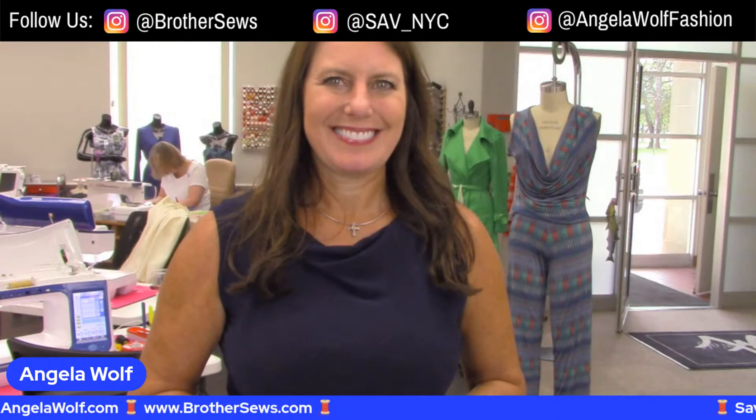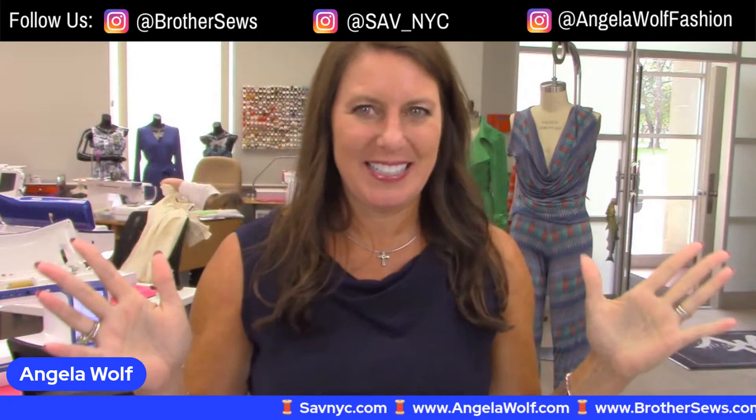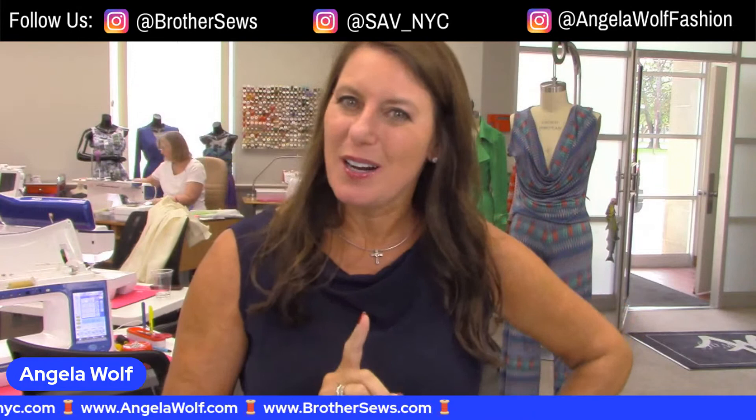Hello Brothers Sewing and Crafting family! Angela Wolf here, Brand Ambassador. I'm very excited for today's show. We are live streaming on Brothers Sewing and Crafting Facebook and YouTube show. You never know what's going to happen on Behind the Scenes. We're at your side virtually today, and you've got a little Behind the Scenes behind me. I actually have a class going on and the ladies are all having lunch.